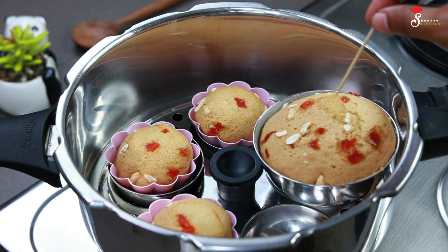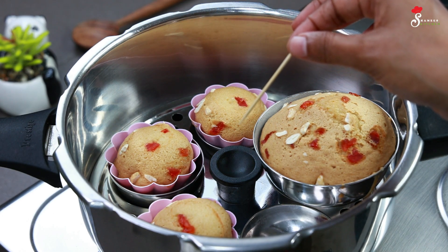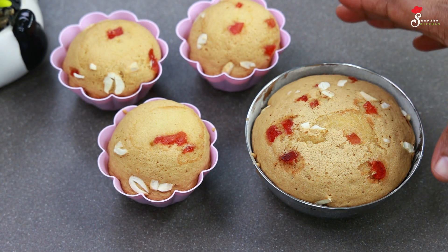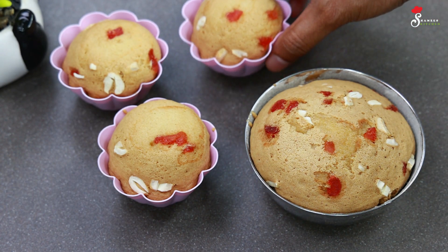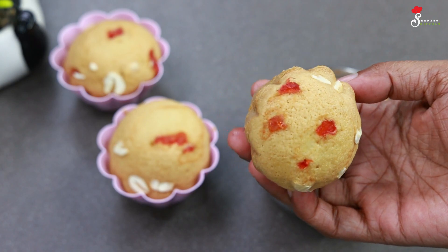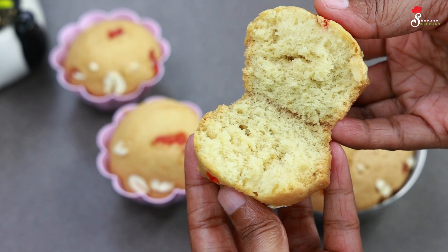We have to bake the cake. Make it clean. Then we will make the cake. Now we have to remove the cake. We can print a cup in the mold. We'll make the cake as well as we can.